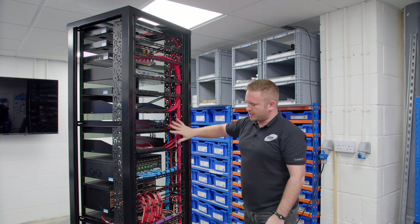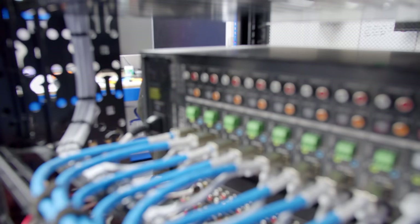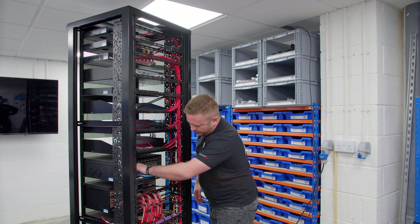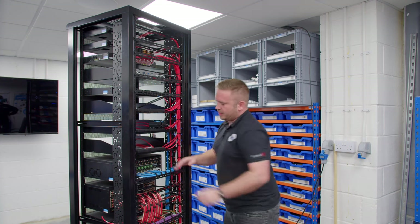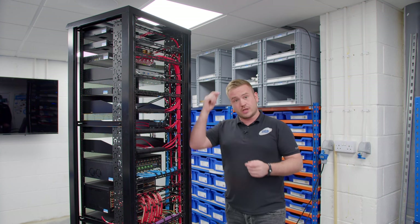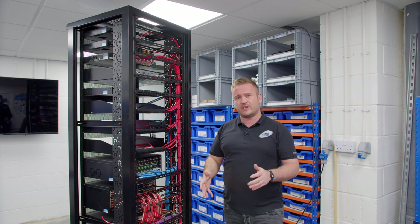We then have a couple more source shelves before coming down to this device. Here we've got all our Cat 6A video distribution cables — the reason we use Cat 6A is for the bandwidth. This matrix has 10 inputs, 10 outputs, and then the audio connections, which on this particular project we're not using the audio downmixing feature.